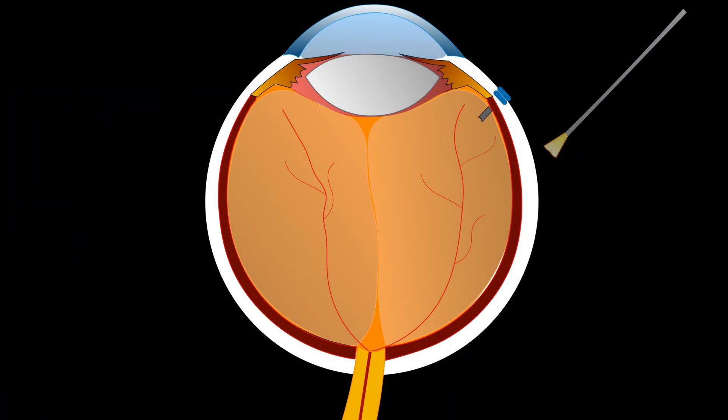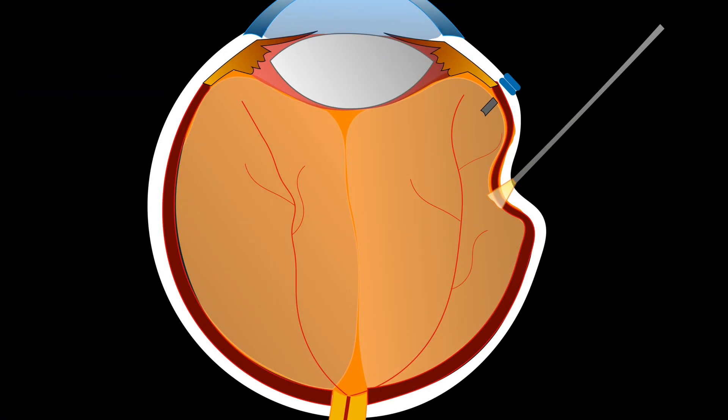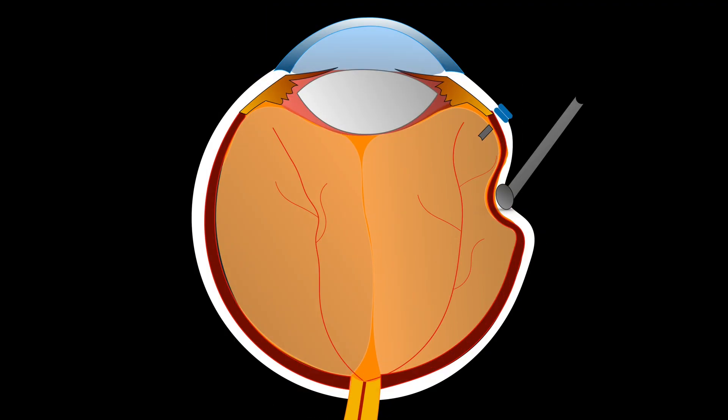To improve the contrast and enable better visualization of the peripheral vitreous, you can use trans-scleral illumination at the point of indentation. Some surgeons use the illuminator probe itself to gently depress the sclera. However, the blunt tip of the sclerodepressor allows a more effective and controlled indentation. So, you can hold both instruments — the sclerodepressor and the illumination probe — together to perform trans-scleral illumination and allow safer peripheral shaving of the vitreous base.